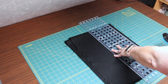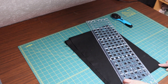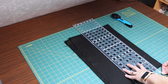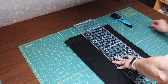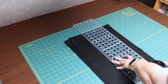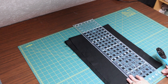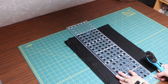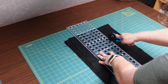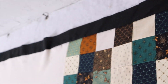Before I do anything, I'm going to make sure my edges are nice and straight. I usually just count two inches in on my cutting mat. You might have to get a new blade for this — it's getting a little bit dull. I'm going to cut another one for the bottom.